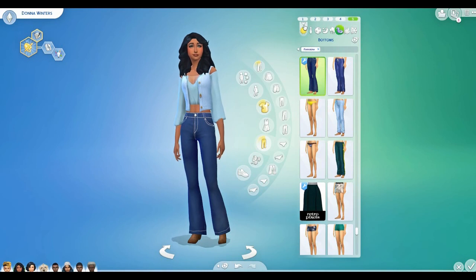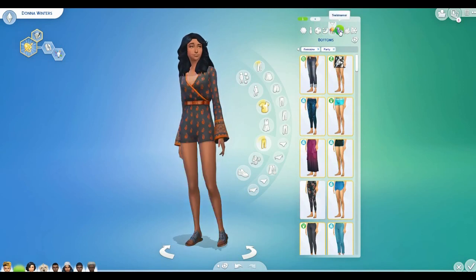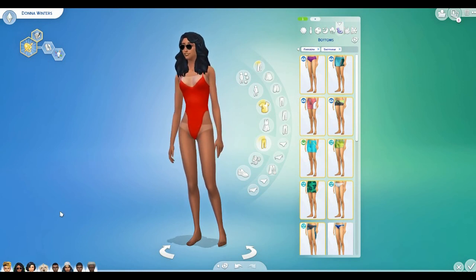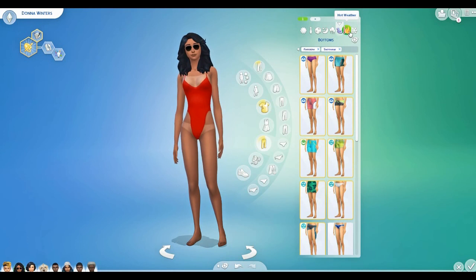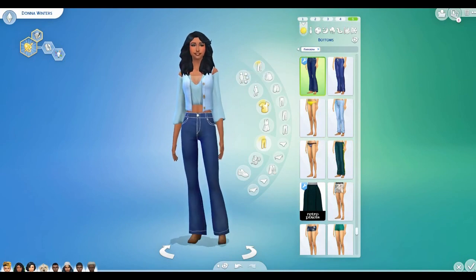Her formal wear I've chosen — they're not very 70s overall but this one here is quite 70s, very Baywatch, a little inappropriate, but very 70s to me so I went with that. Her hot and cold weather outfits are just nothing too exciting, but I love her everyday outfits — I think they're so perfect for the 70s. This is my jam. I've been looking forward to the 70s since I started the Decades Challenge. We're planning on heading over to Del Sol Valley and this is going to be her birthday.